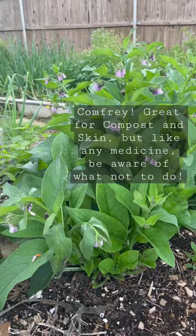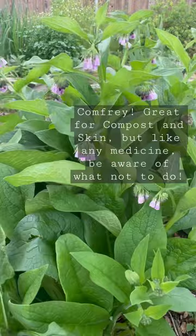Comfrey ointments have been used to heal bruises as well as pulled muscles, ligaments, fractures, sprains, strains, and osteoarthritis.